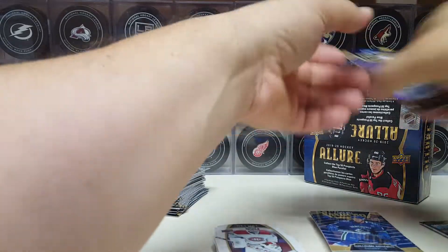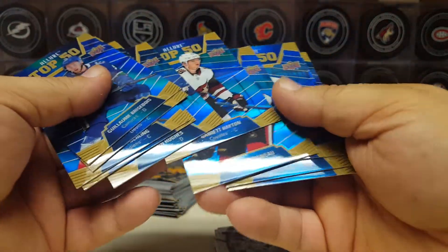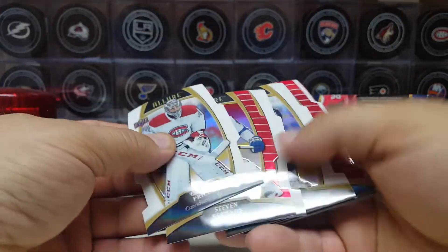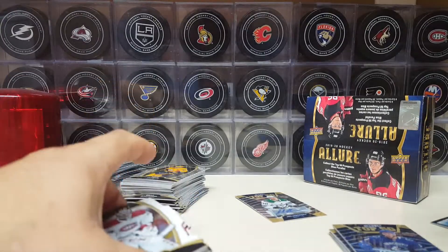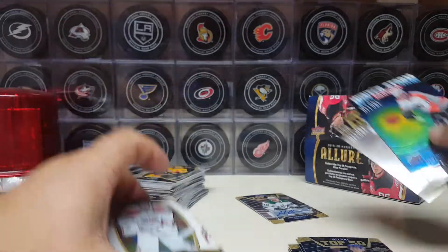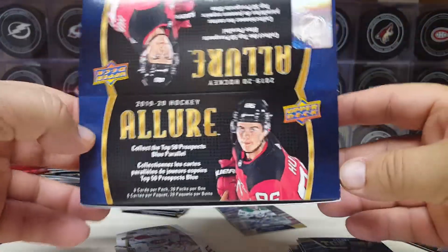I've got to be honest with you — I think this is a good bargain for what you're getting from a retail product. I'm pretty shocked by it. Look at all these top 50 blues — you get 10 of them. So every other pack you get one of these special blue top 50s. I didn't get a Kale, but I did get the two Hughes brothers, so I'm happy with that. How many die cuts did I get? Eight out of the 20 packs. Then two more of these other inserts — so you're essentially getting 20 inserts total. And then you get the auto.